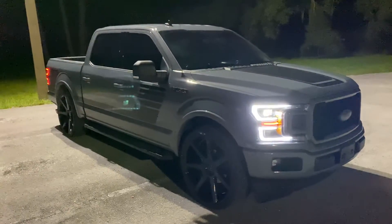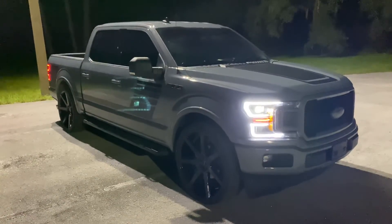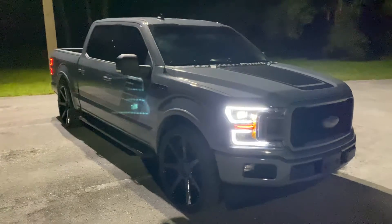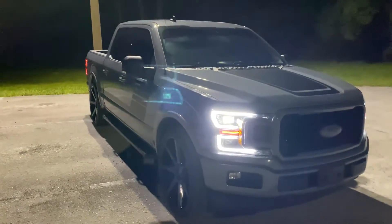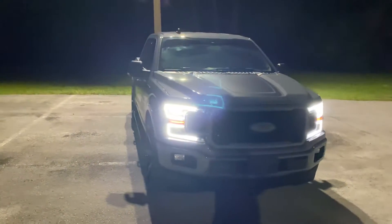If anyone's interested in our 2020 High Country, we're selling it for $72,000. That's with the wheels and tires on it. It's brand new — it has less than 1,000 miles on it.